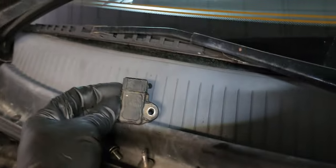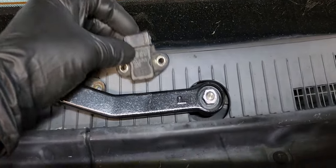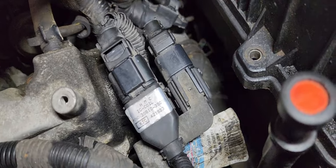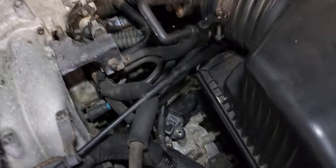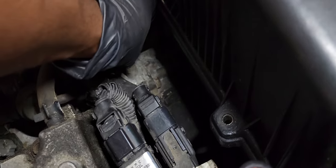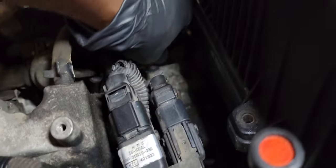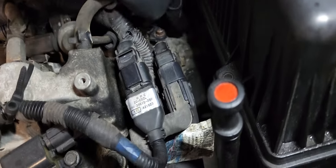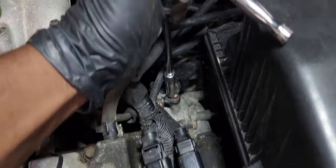I got a replacement at the junkyard. Let me try this one — I'll hook it up and put one of the bolts in there. That's good enough to test. I'll run it down a little more.